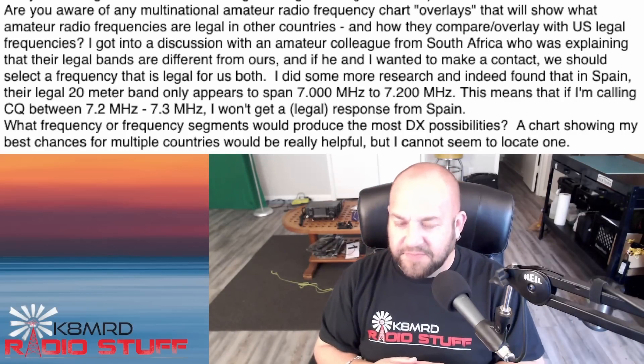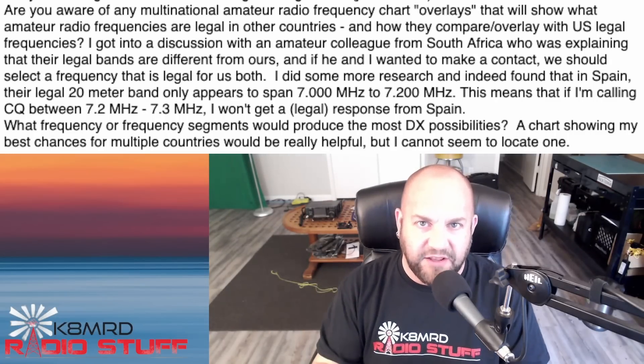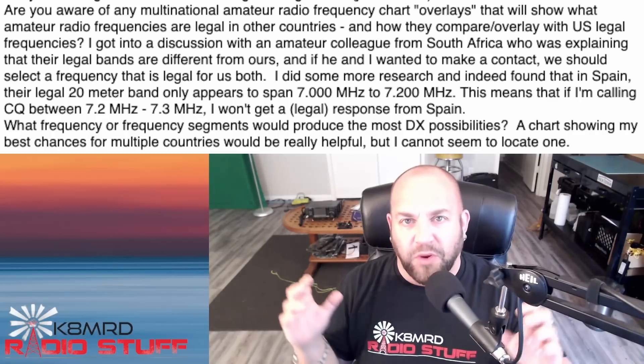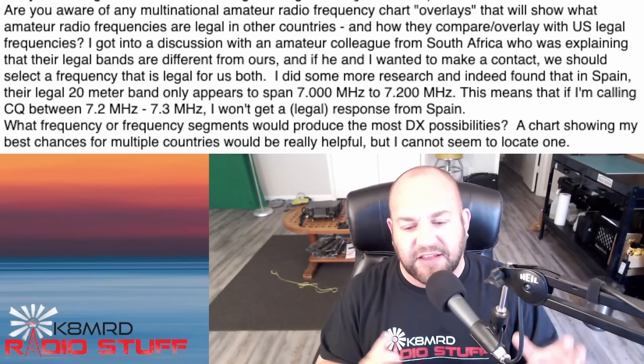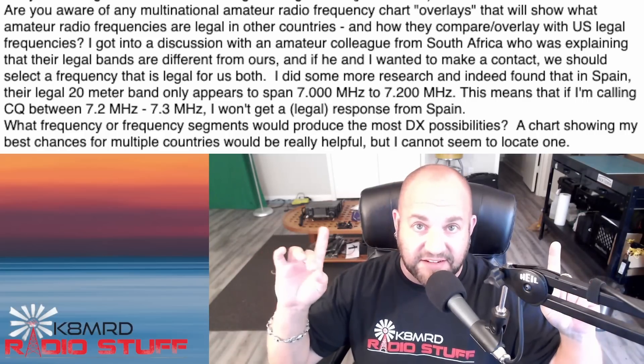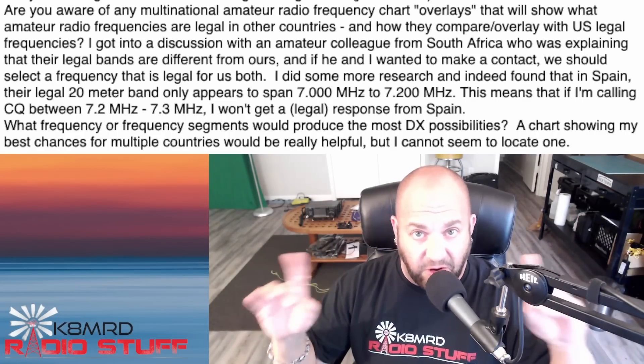Here's the loophole — this is one great reason why your radio does split. So what is split? Split is a way to operate where you transmit on one frequency and listen on another. Your local repeaters do exactly this — that's the offset.